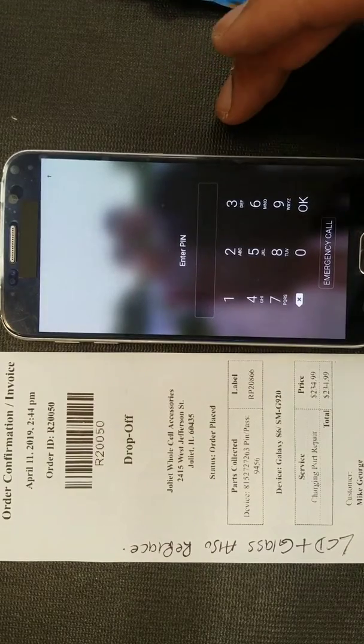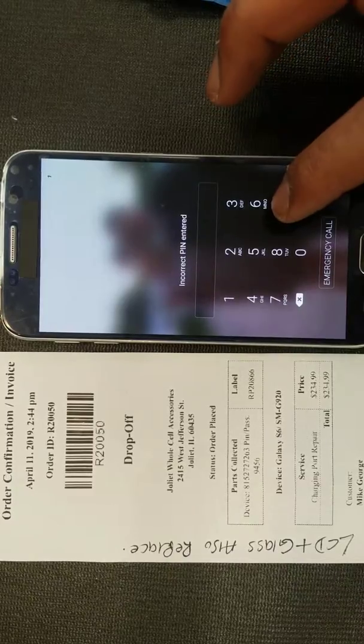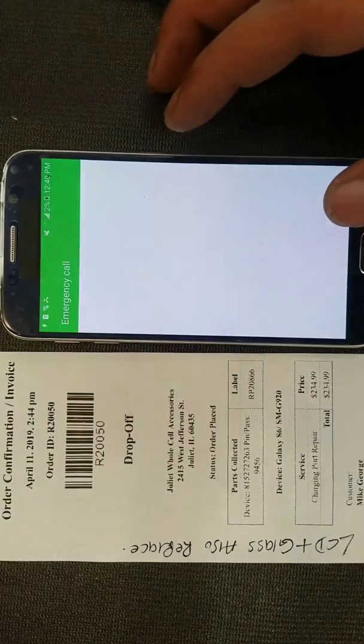We're going to go ahead and do some small tests to make sure it's working good. The customer did give us the password — 9456 — but it's not the right password, so we won't be able to test it all the way.